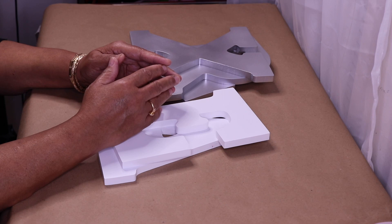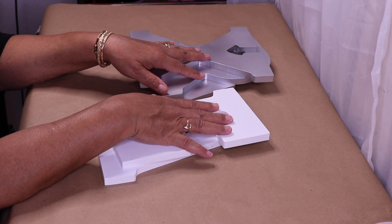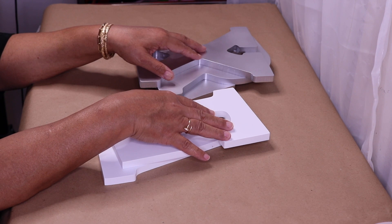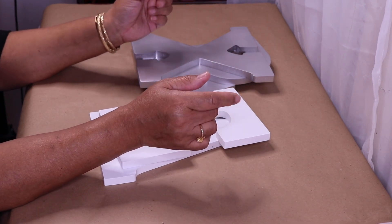Hi everyone, welcome back to my channel! In this DIY I'll be making a sign for the bathroom. It could also be used in the meditation room, or just anywhere you want to relax — and that's exactly what I'm spelling out: RELAX.